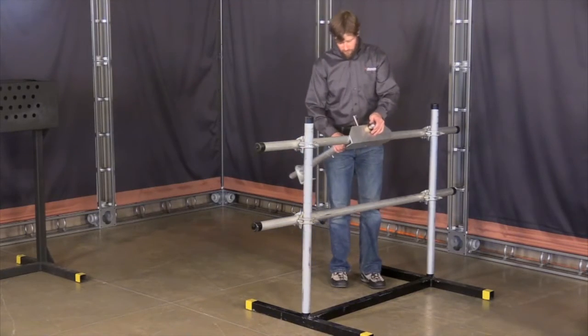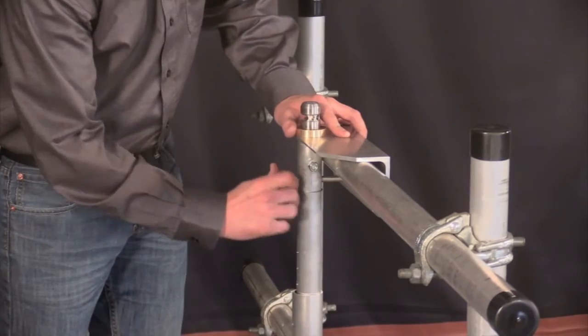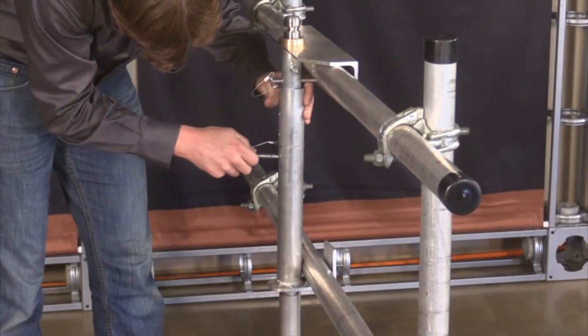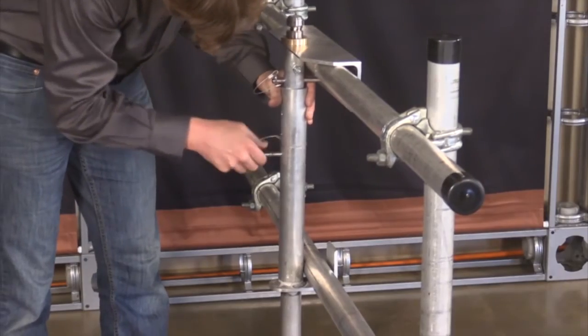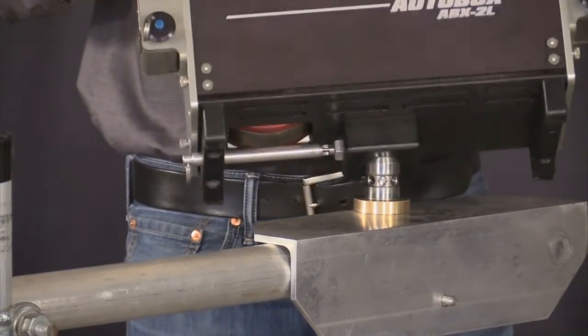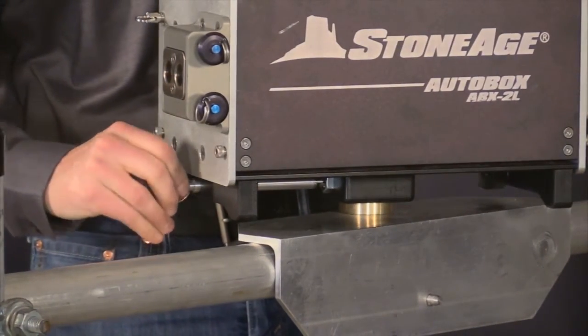First, secure the scaffold mount by hanging it over the top rail and pinning it in place with the top pin. Then adjust the telescoping bottom clamp as tight as possible and lock it in place with the second pin. The new bottom plate on the ABX2L allows it to be attached to the post on the scaffold mount. Engage the pin to secure the auto box on the mount.